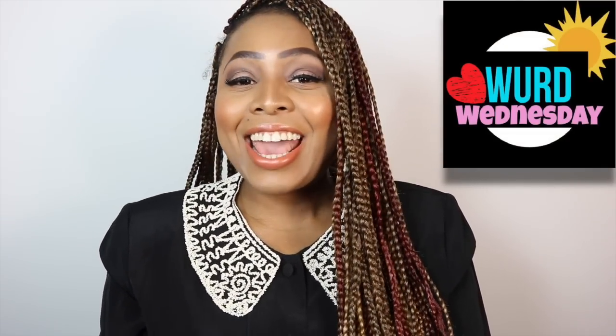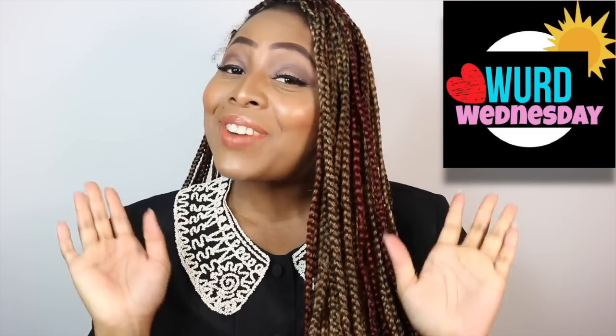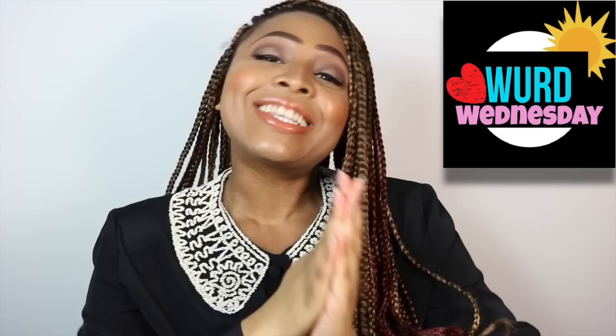Hi beauties, it's me Zsa Zsa and welcome back to Zsa Zsa Live. Today I have a lip swatch video for you beauties. I am so excited to do this lip swatch video because I have been head over heels with these lip stains, specifically the lip stains from the Korean brands.